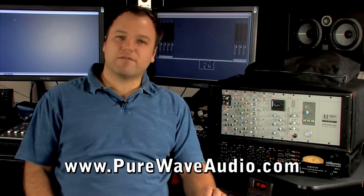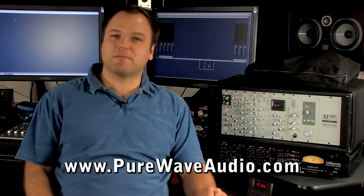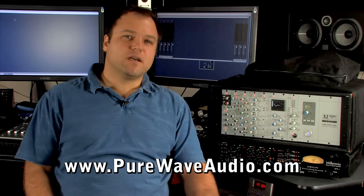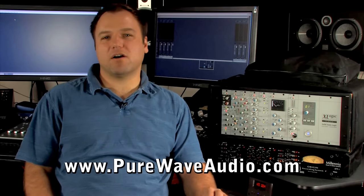Now, when you have a floating point DAW system like Nuendo, summing outside the box might not be necessary. Nuendo's floating point engine is superb at accurately mixing all channels.